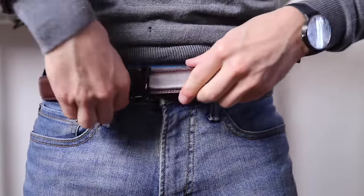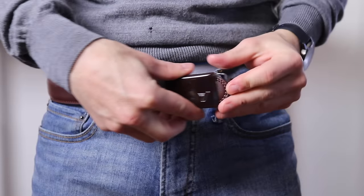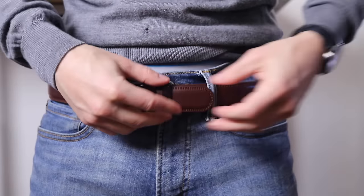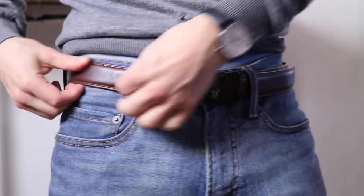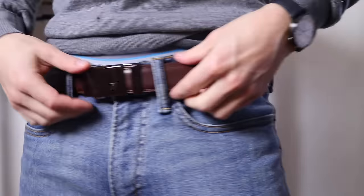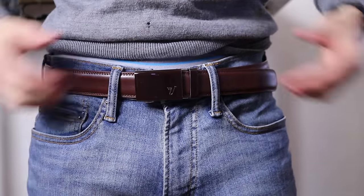Oh, missed a belt loop — let me sort that out. There we go. I'm only struggling so much because I usually put my belt on in the other direction. Yeah, I like the size of this belt. I like the stitching. It feels pretty good.